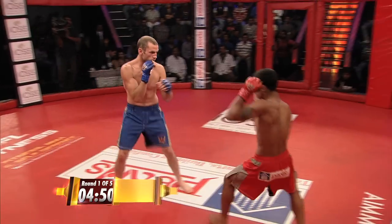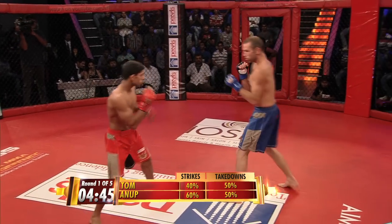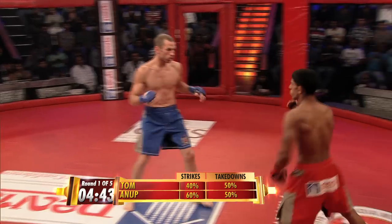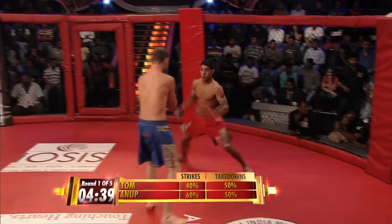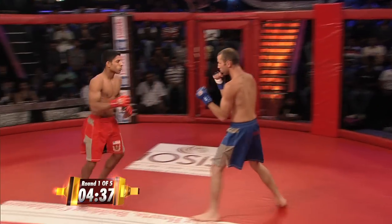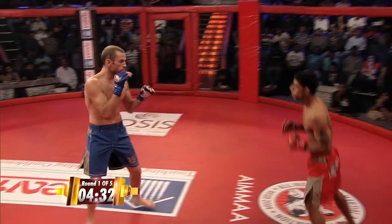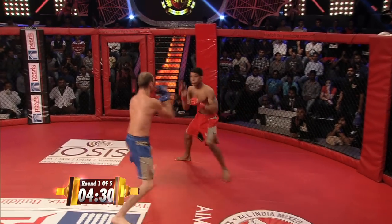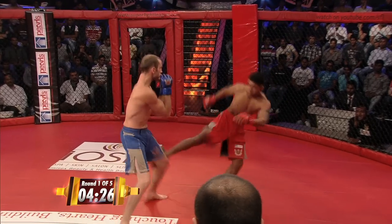Lands two nice opening leg kicks. Very, very interesting start. It's actually funny, I spoke to him earlier and I asked him, what are you going to open up with tonight? And he said, leg kicks. Five landed already on that lead leg, trying to chop down the taller guy. Anup is incredibly elusive, extremely fast, and a brilliant leg.